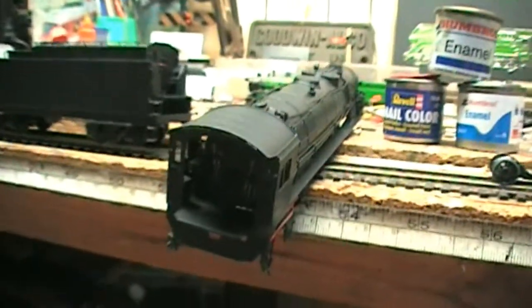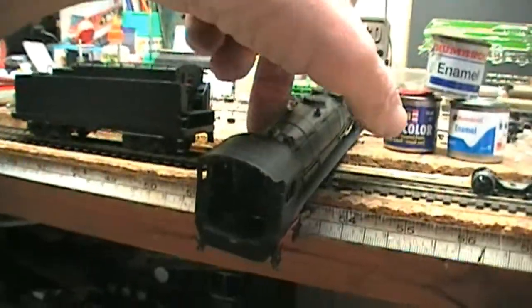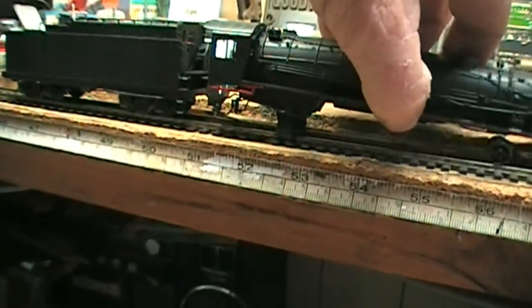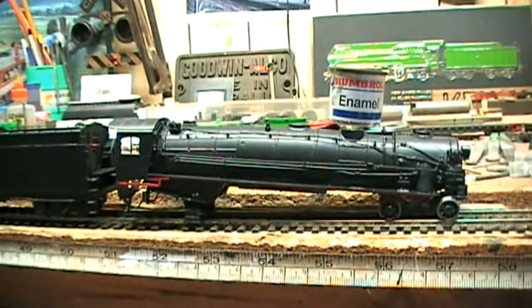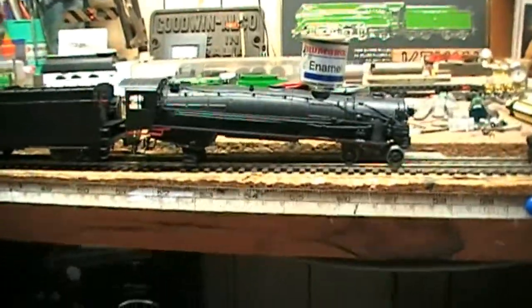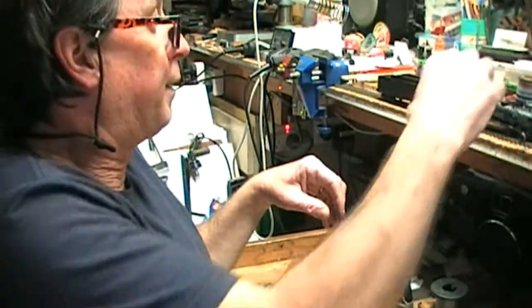Even though I've got the basic kit, making it look as realistic as I can is the other part of it. Let's see how I go putting the chassis and body back together. The next step after all this, once I reunite these two sections, I'll start the weathering.